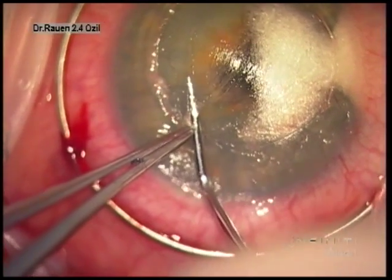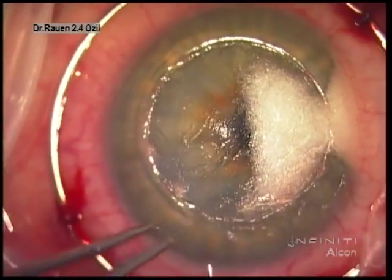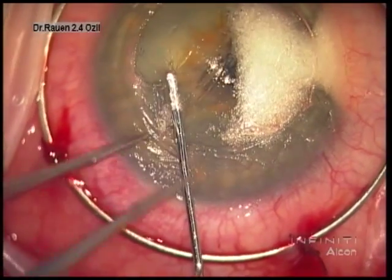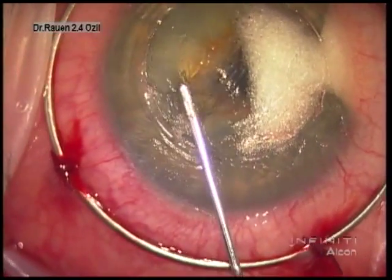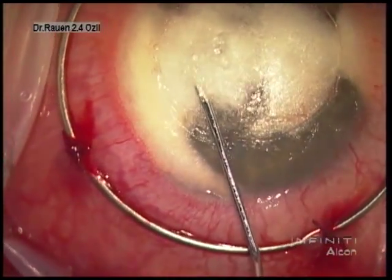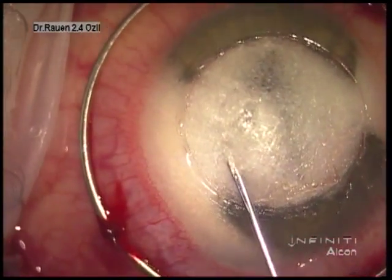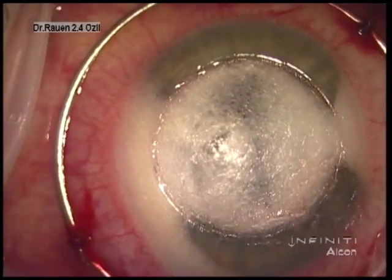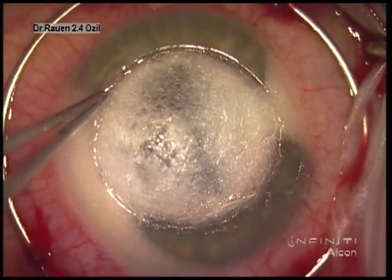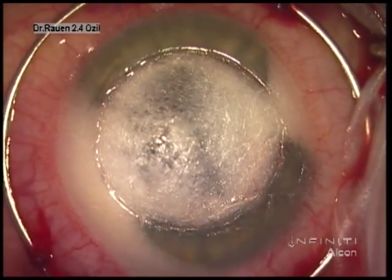We then follow this with the air dissector, which follows that same path. That's being advanced at this point. This is hooked up to a cannula, and at this point we'll generate the big bubble, which separates Descemet's membrane from the overlying stroma that remains. At this point the stroma that remains has bulged towards the operating microscope and we know we have the big bubble.